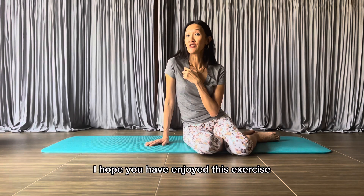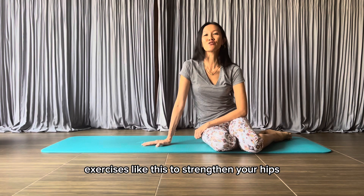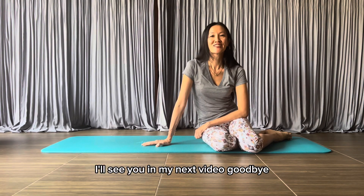That's it for today. I hope you have enjoyed this exercise. Don't forget to subscribe to this channel for more exercises like this to strengthen your hips. I'll see you in my next video. Goodbye.